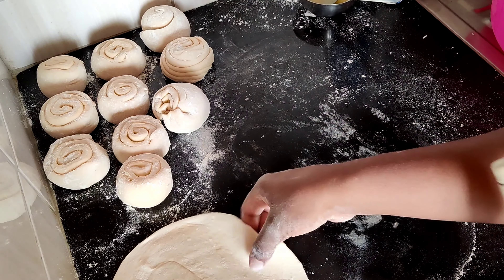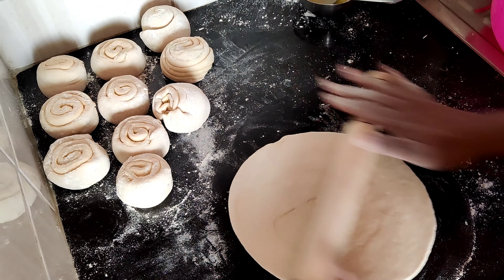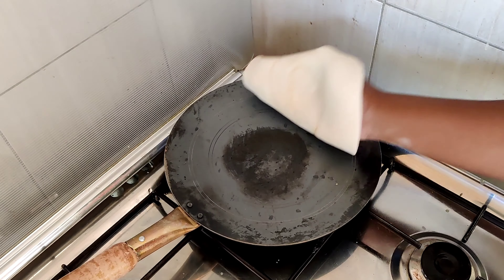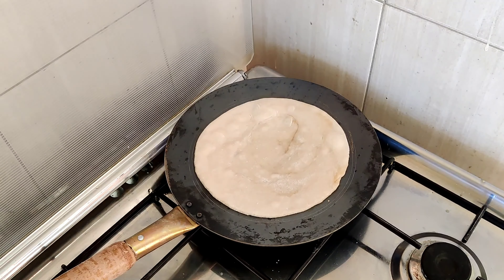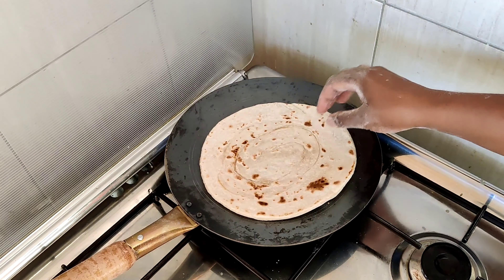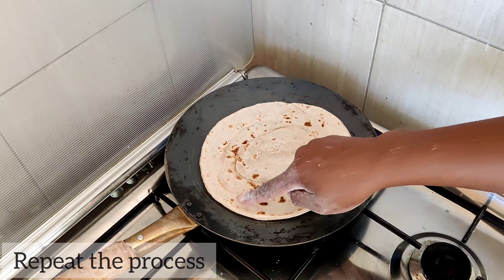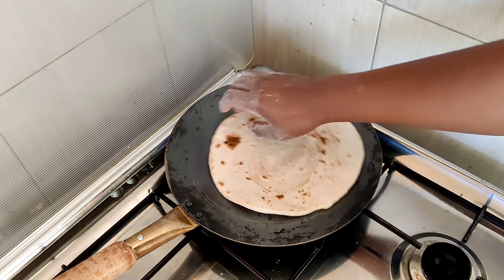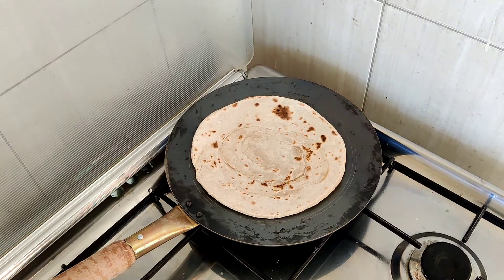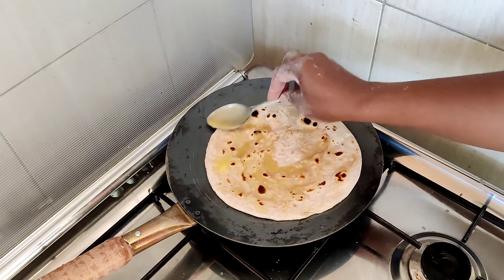As you roll, ensure your pan is currently heating. If you've done it correctly, your chapatis will start to puff up — almost everywhere — and that's the stage where you can flip them.